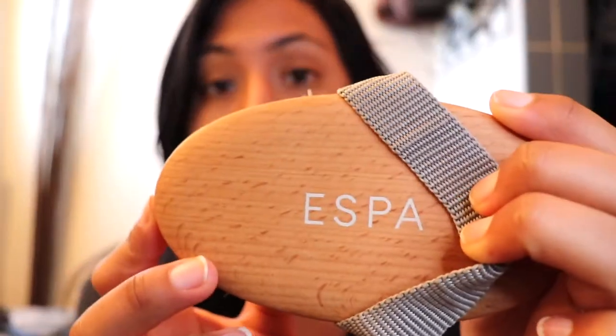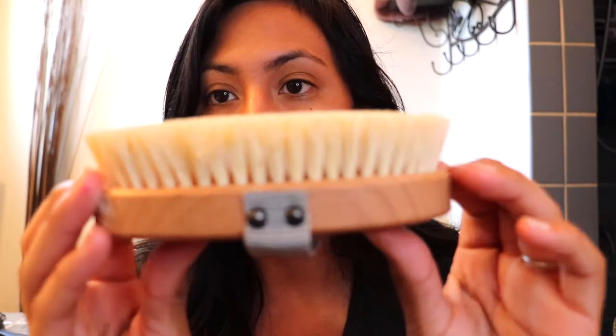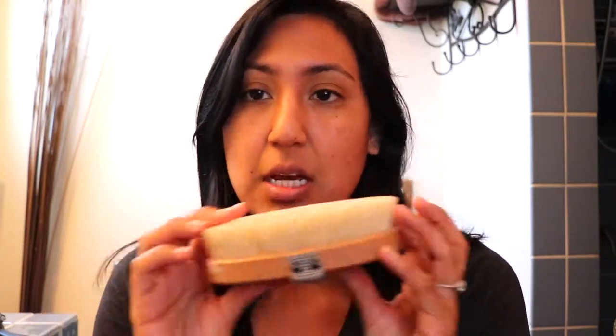Hi guys, welcome back to my bathroom. Today I'm trying out the A-Spa body dry brush, and this is honestly my secret weapon to smooth skin all over your body. I'm talking about smooth skin on those razor bumps on your arms — it can literally take care of cellulite and stretch marks. It is just amazing.